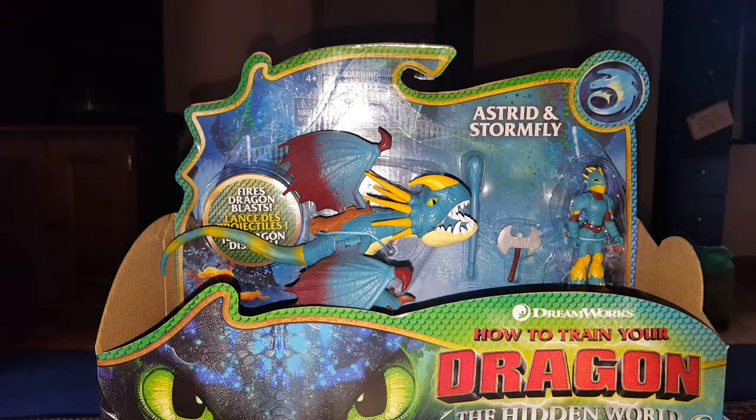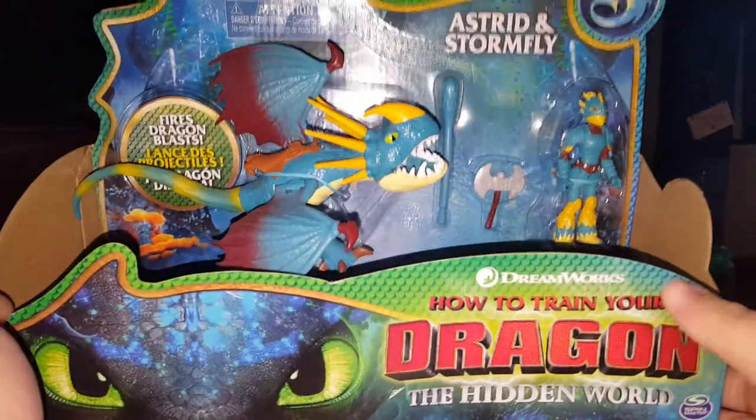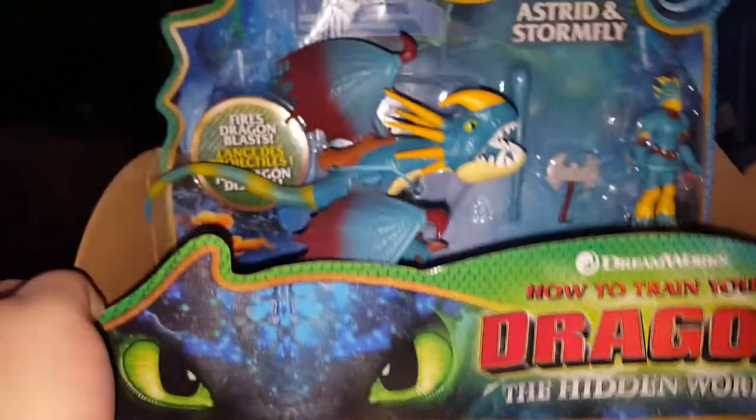Hi guys! Welcome back to another video. Today we are going to be taking a look at this — the How to Train Your Dragon: The Hidden World Astrid and Stormfly figure by Spin Master.